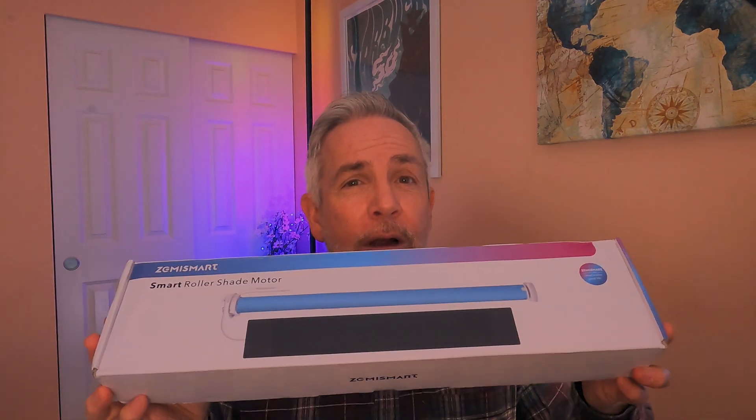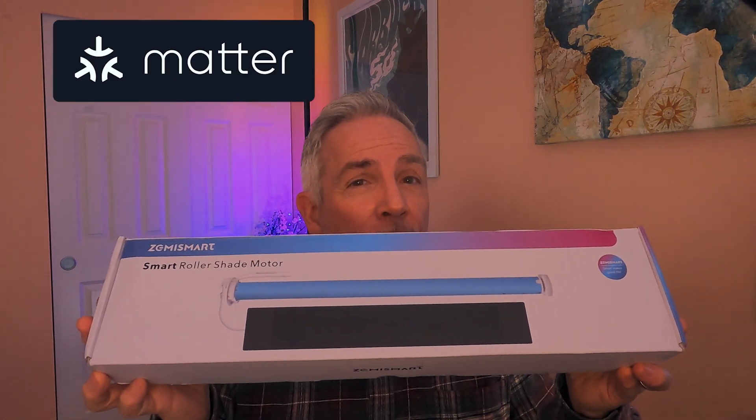Hey smart home enthusiasts, welcome back to the channel. Today we're diving into the world of smart home automation with the Zemme Smart Home Roller Shade using Matter over Thread. If you're looking to upgrade your home with smart shades that integrate seamlessly into Apple Home at an affordable price, you're in the right place. Let's get started.